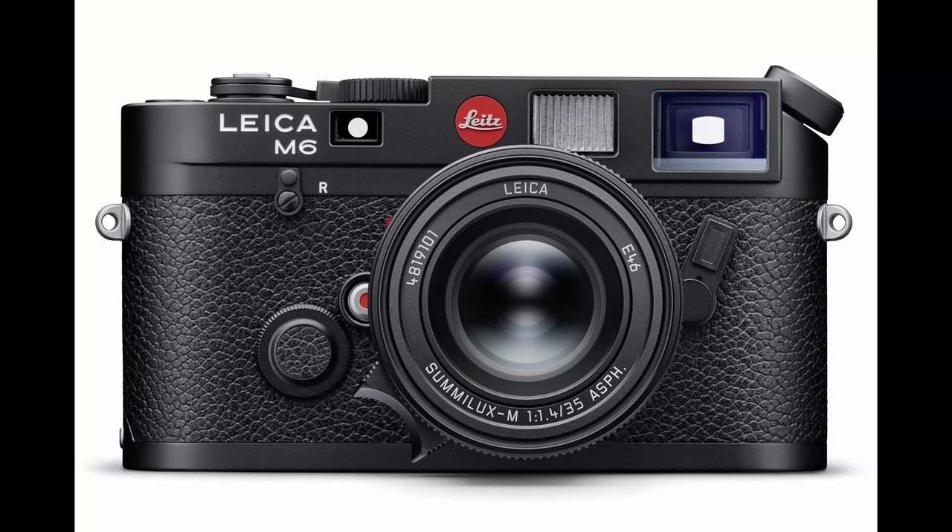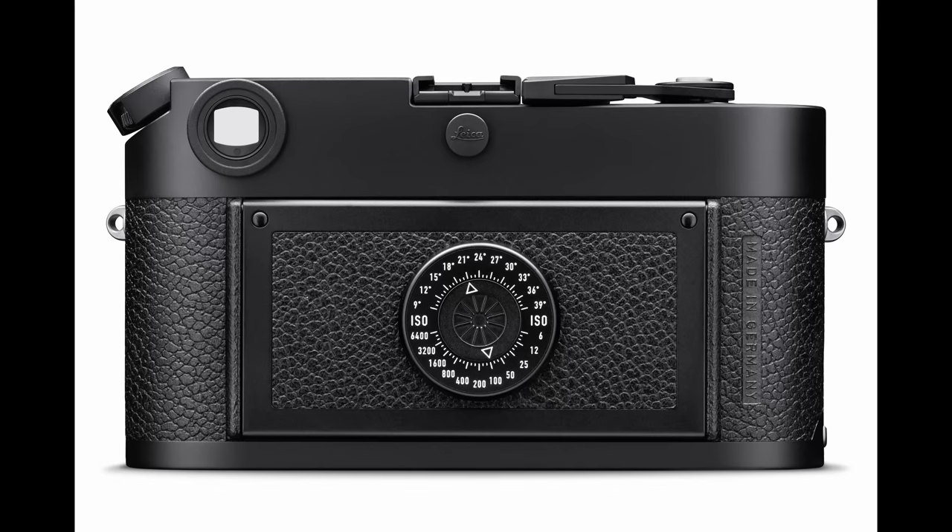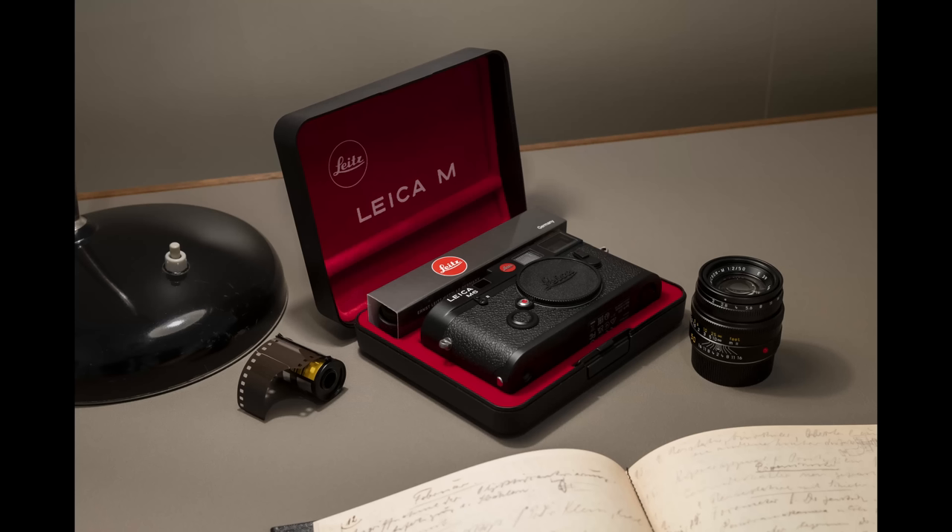The red dot says 'Leitz' instead of 'Leica,' just like the original from 1984. The stoic 'Leitz Wetzlar' text runs along the top plate. The leatherette is stamped with 'Made in Germany' on the back, just like the original. They even brought back the plastic boxes that all M6 cameras used to come in. I feel all warm and fuzzy when I look at this camera, and that's a good thing because I'm old now, so feeling anything is important.